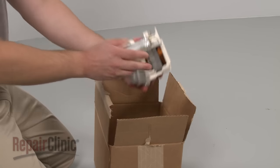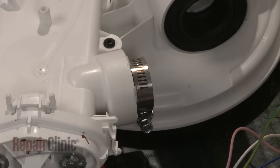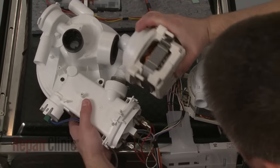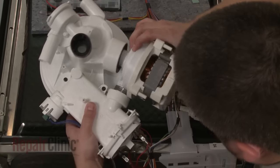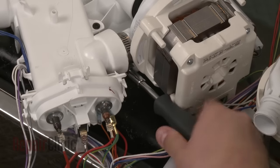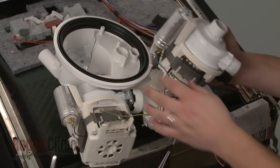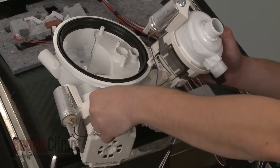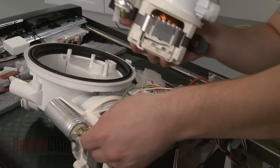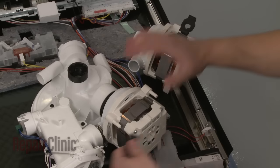You're now ready to install the new circulation pump. Position the existing clamp on the heater housing seal or install a new one if necessary. Align the new pump with the seal and the sump and push it into position. Tighten the clamp. Now, transfer the wires from the old pump to the new one. Transfer the mounting straps as well.